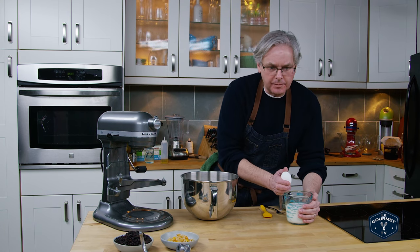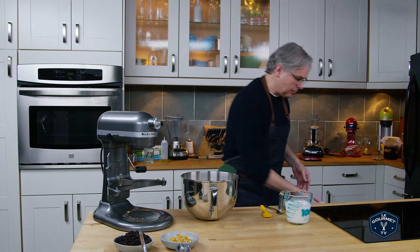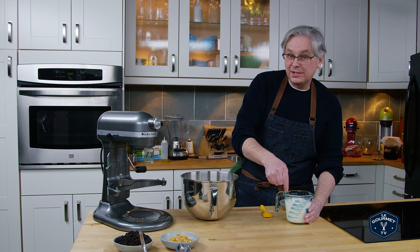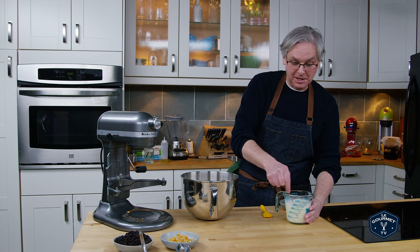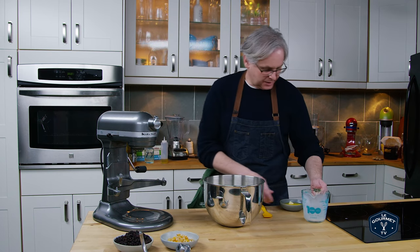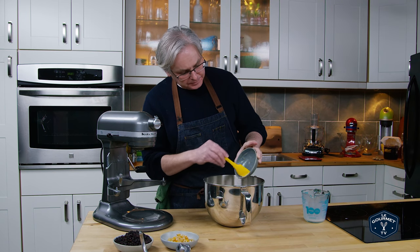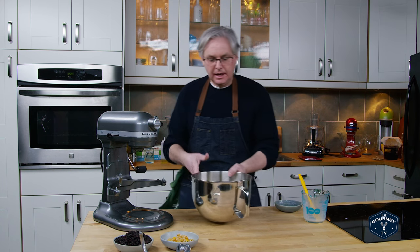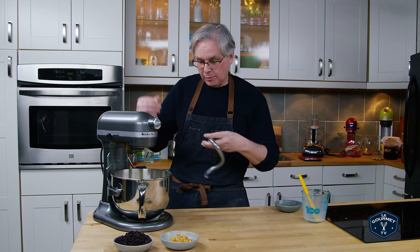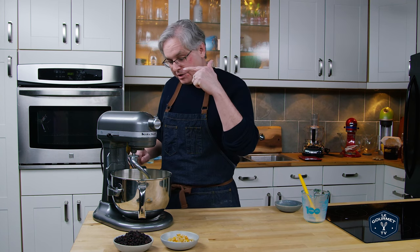I've got milk, just about body temperature, and I'm going to crack an egg into it. Recipes will vary on this point — some say to put the egg directly in the flour mix, but I like to mix it into the milk because I feel like it incorporates better. If you have thoughts on that, please let me know in the comments below. Milk goes straight in. This is butter, mostly melted. I go back and forth — sometimes I melt it into the milk, and sometimes I wait and incorporate the butter during kneading. I haven't found a whole lot of difference.